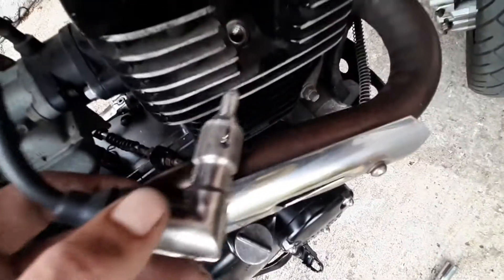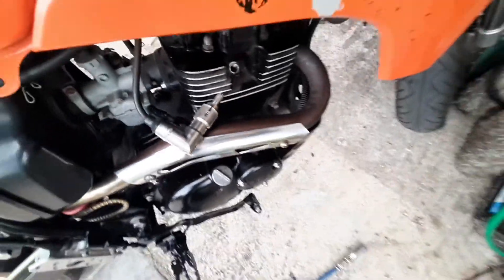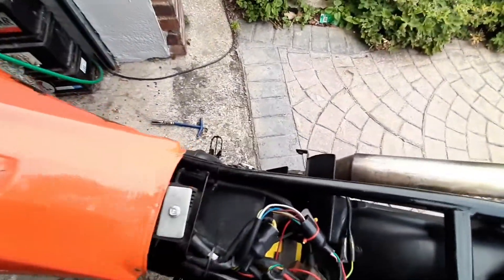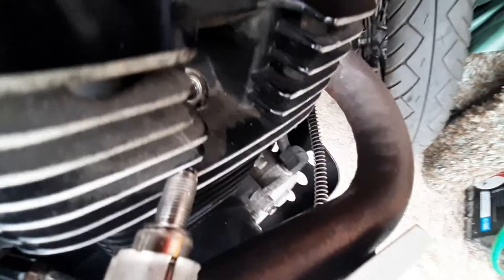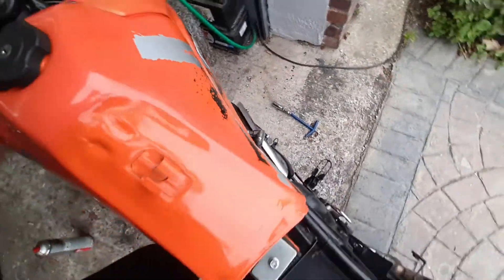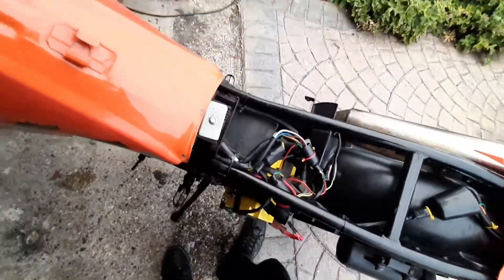I checked for spark with my new spark plug that I didn't really trust. Ignition on — oh, my side stand's down, hold on. Hopefully I can get this angle. There we go — and that's how you test for a spark on near enough anything. I've shown you that before, as has everyone else, but it doesn't hurt to be reminded.